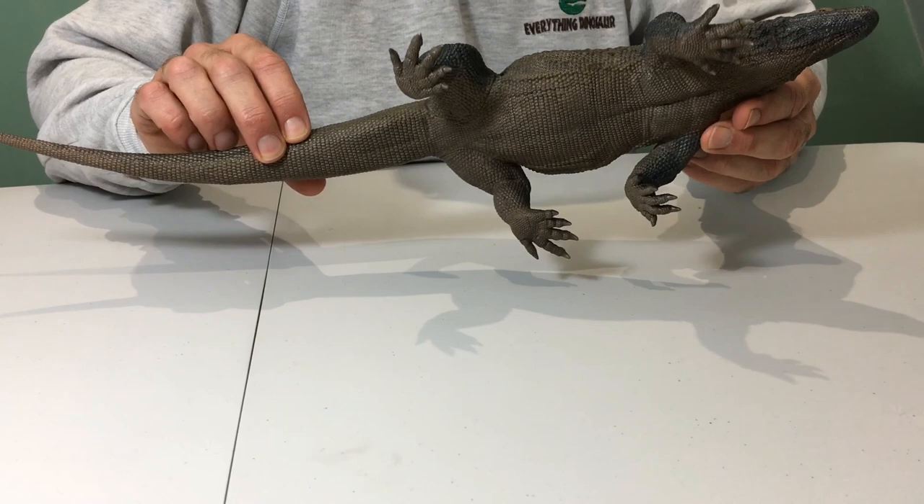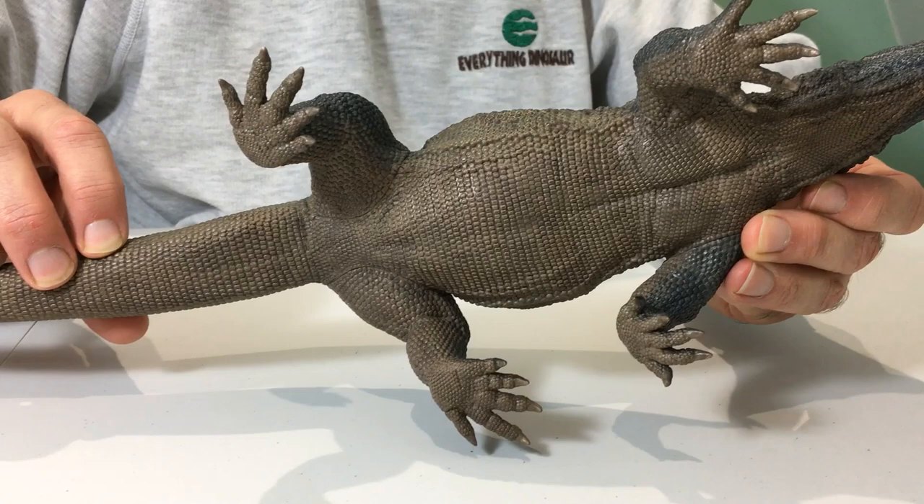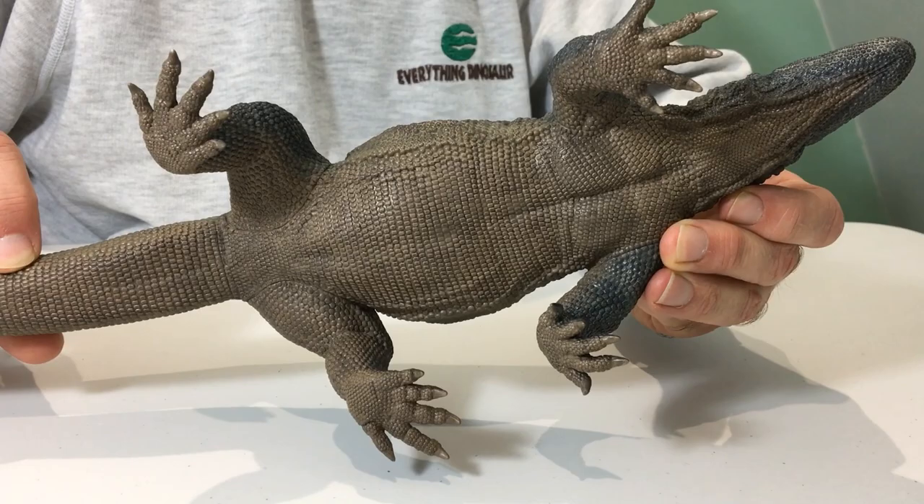This is the underside of the Rebaw Grab & Go Komodo Dragon, and as you can see it's beautifully marked. The production processes will have the CE mark put on these models, but for the time being our production prototype shows the beautiful detailing under the skin, and we expect the actual production types when they come out to be exactly the same. Thank you.